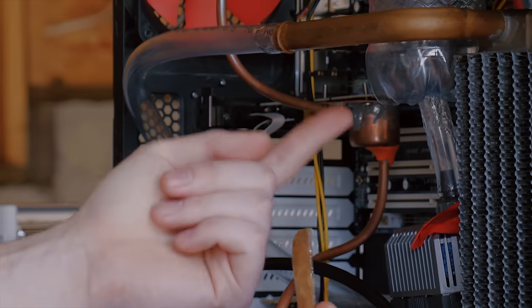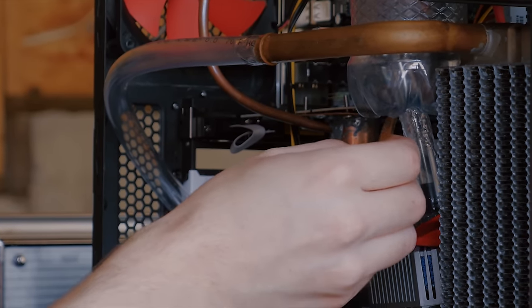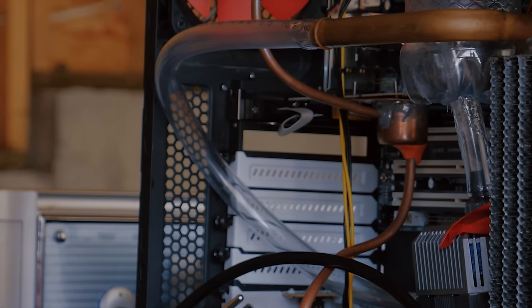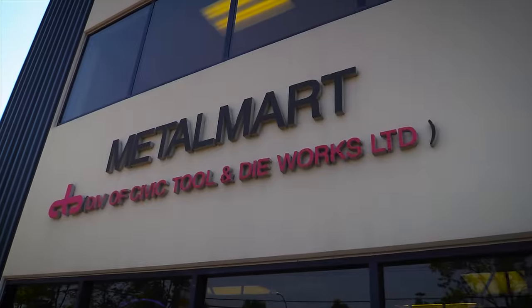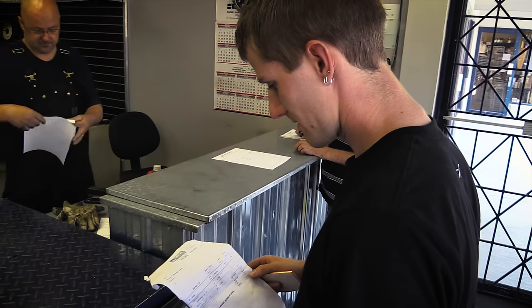The chances of this right here not leaking are like 1%. I 99% believe it's going to leak. Can you imagine if I have to present a leaky system to the judges? So we need a bigger piece of copper from the metal mart to put over top of our CPU.